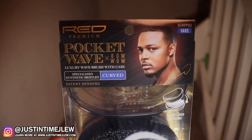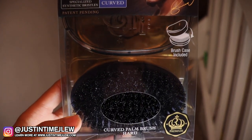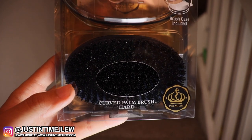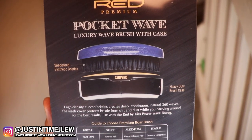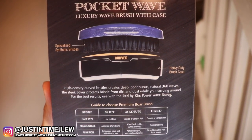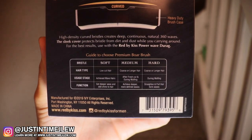Red by Kiss has been a company that has been seeking to revolutionize their products to offer their customer base better quality at an affordable rate. What I love about these brushes is not just the fact that they come with a brush holder, which is very innovative, but the fact that over the years with every single release they step it up a notch.